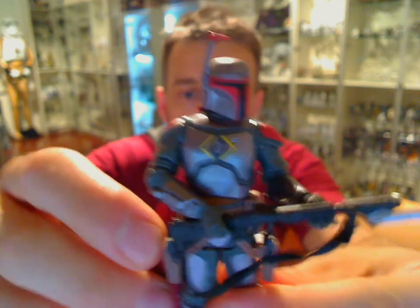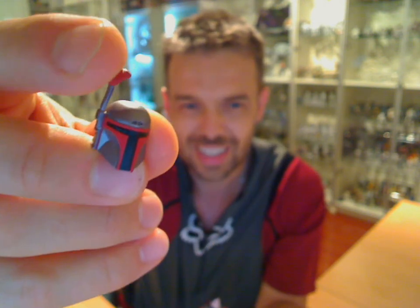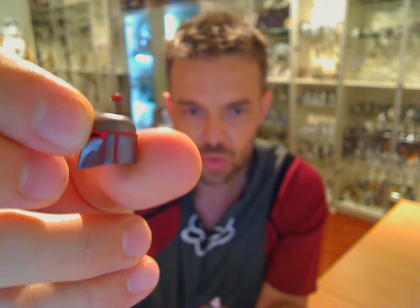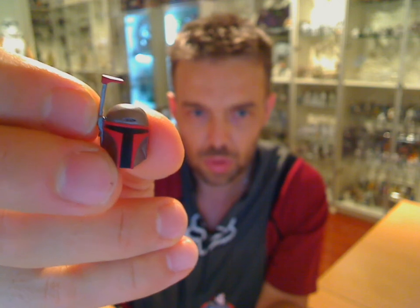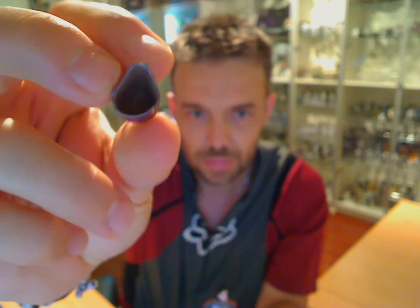The cape is not removable unless you take the head off. Let's have a look at the standard helmet first of all. The viewfinder is fixed — it's just a piece of plastic; mine's been a little bit bent in the package. But there's a nice red paint all the way through. I love red on clones — it always looks very smart. Cool little helmet.